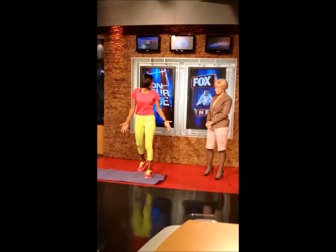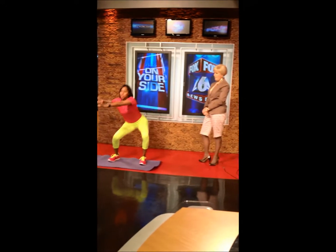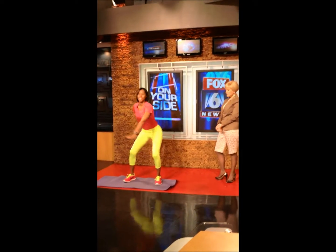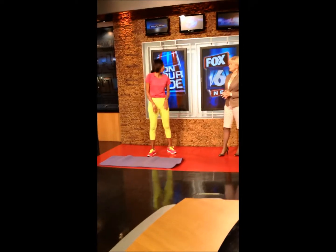Let's start with exercise number one. This is called a surfer. I'm going to step on the mat here — you don't have to do that at home, just for adding a bit. So what we're going to do is squat down. As we squat, we're just going to shift those hips a bit. The mat is a short mini-circle order — that's exactly right, just for a little surfer vibe.